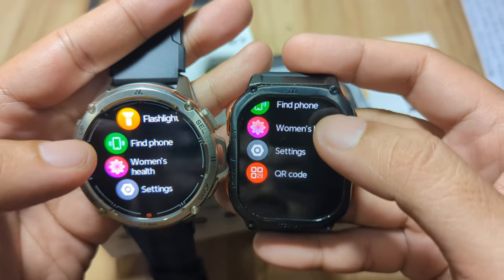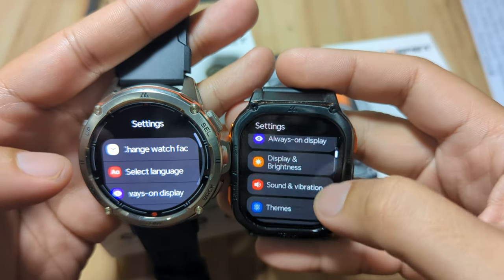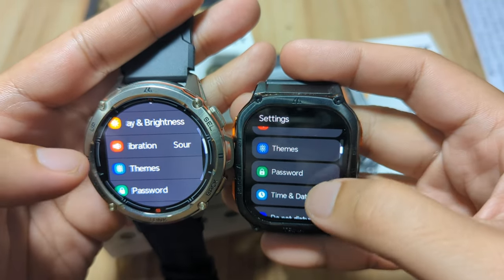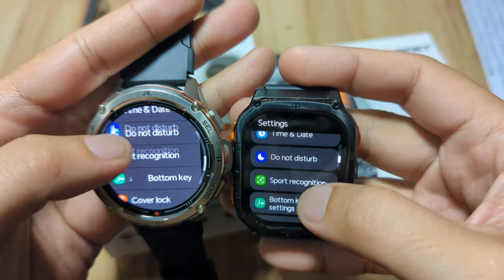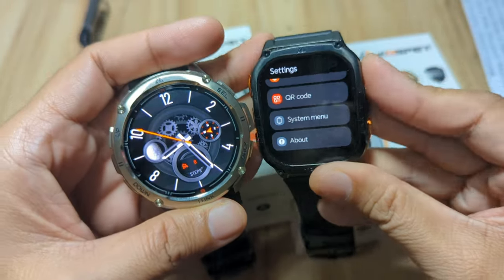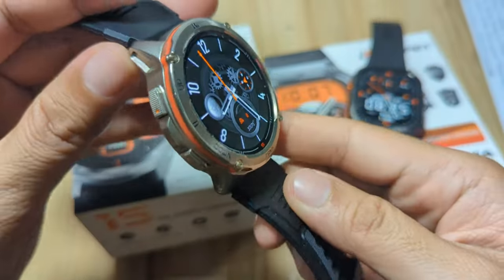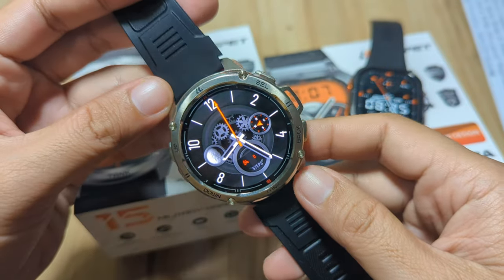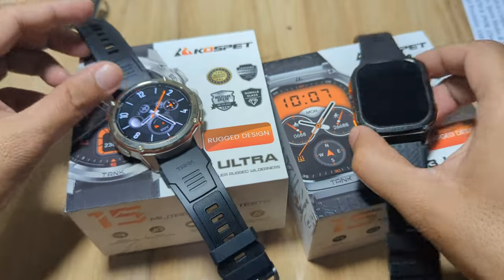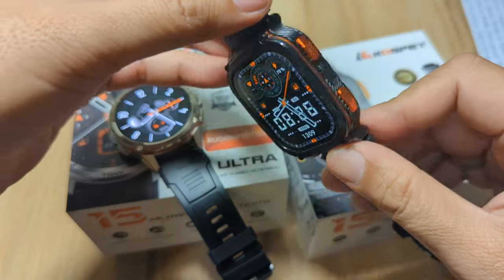We have the QR code on the bottom part of the M3 Ultra for the settings. Change watch face — the same menu operating. In short, they are just the same. You have the same hardware, the same menu or options, just a different body frame. Cospet made the T3 Ultra for those who want a rugged outdoor smartwatch with a circular design, and the M3 Ultra for those who want a rugged outdoor smartwatch with a rectangular body frame.